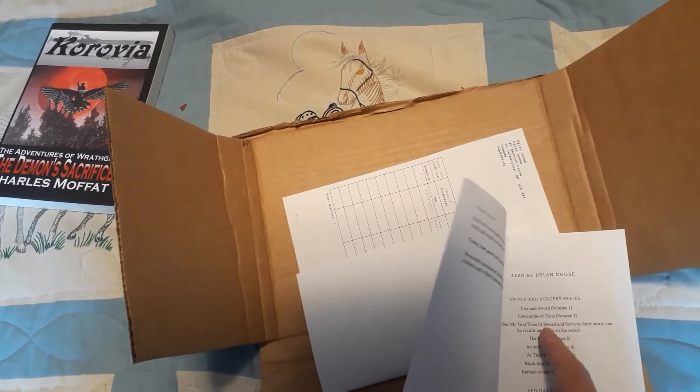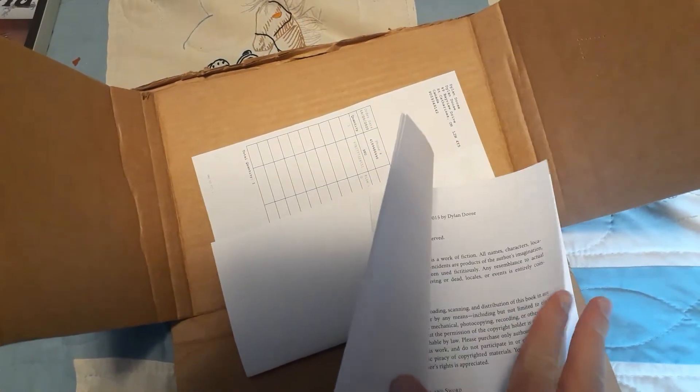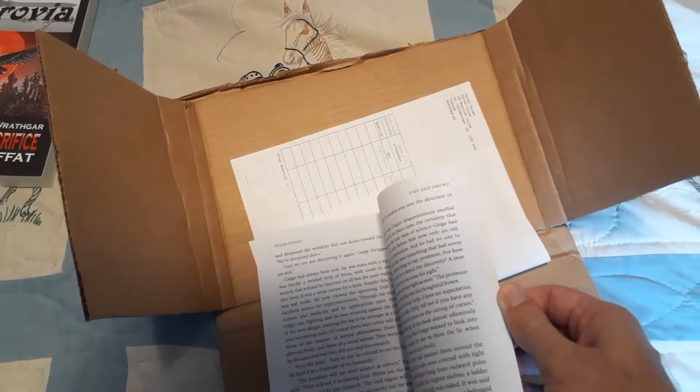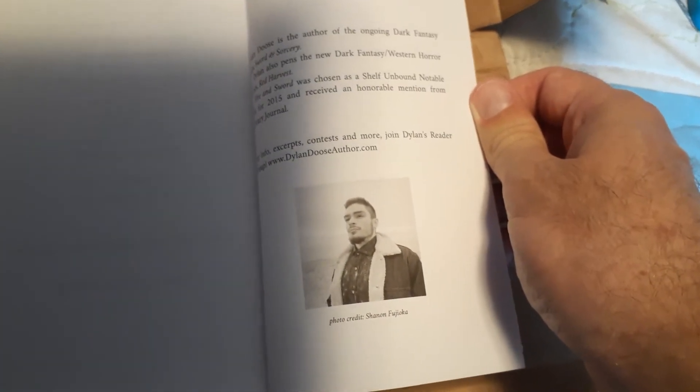Let's take a quick look inside — what's actually in here. These are other books by the author. I read a thing recently about how if there's the word 'sword' in the title, that often means it's a sword and sorcery book. It's just a thing that sword and sorcery authors tend to do. Not always, but sometimes.